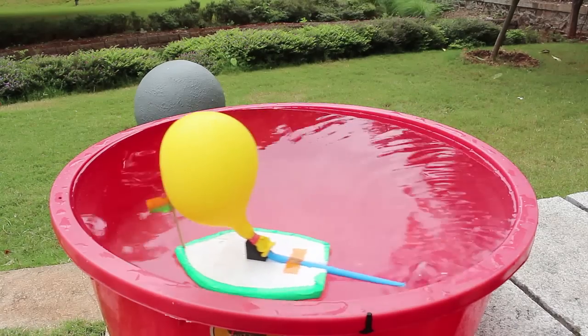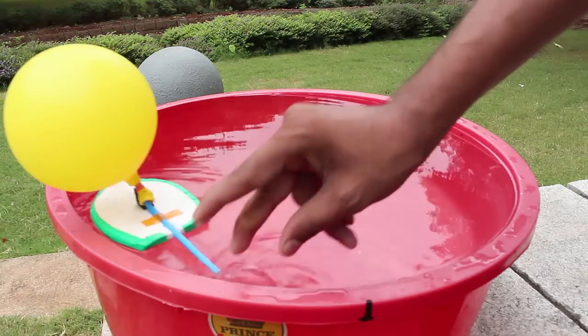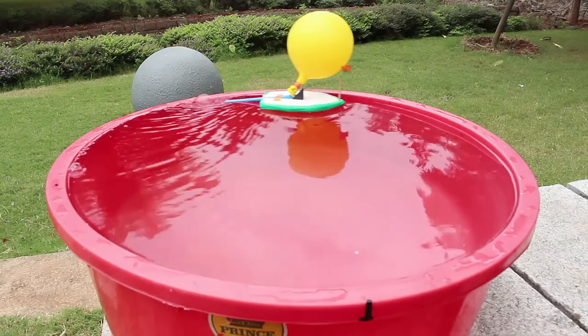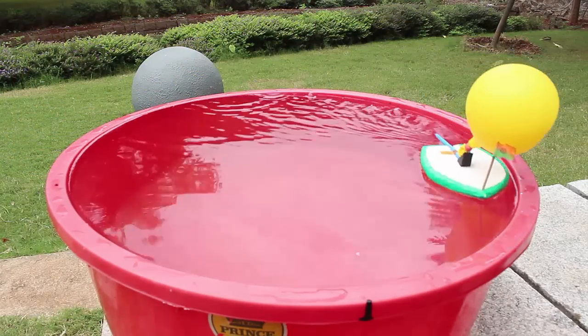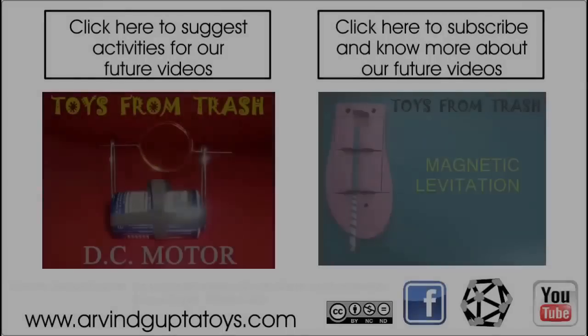This is an actual testing of Newton's third law of motion — every action has an equal and opposite reaction. It is a beautiful toy and a wonderful science model.